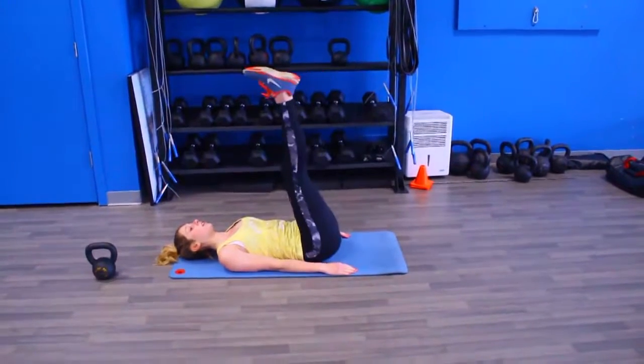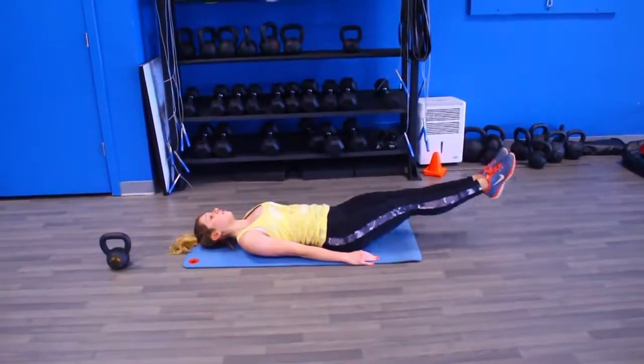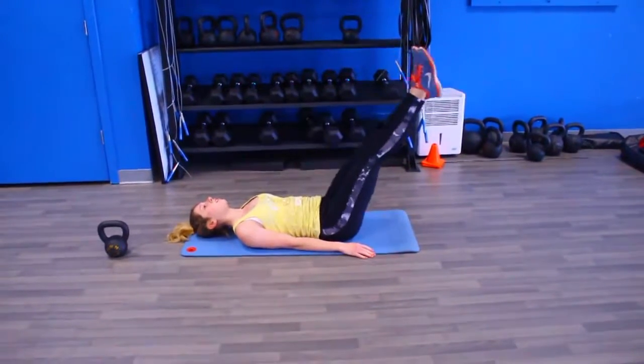Remember, this is a circuit — there are going to be four moves and you're going to do them back to back to back to back, and then complete that entire circuit four to five times.